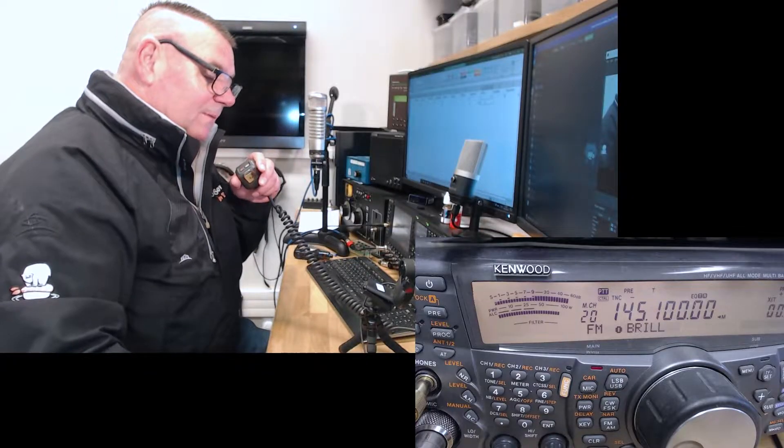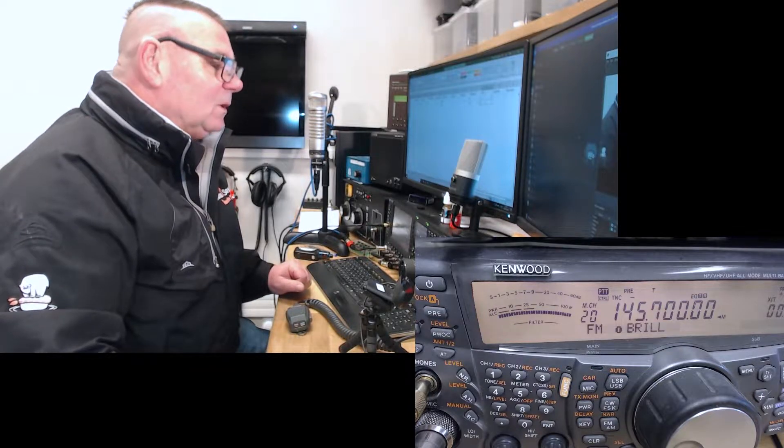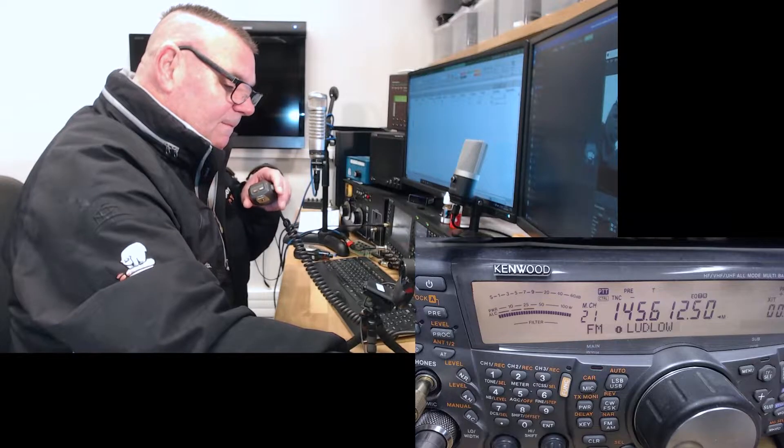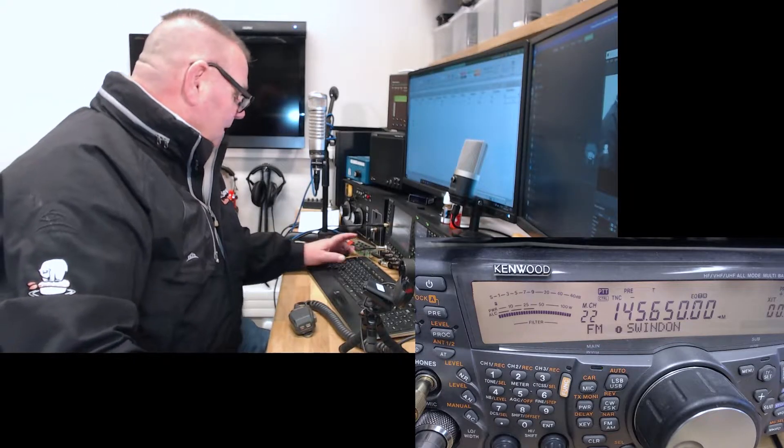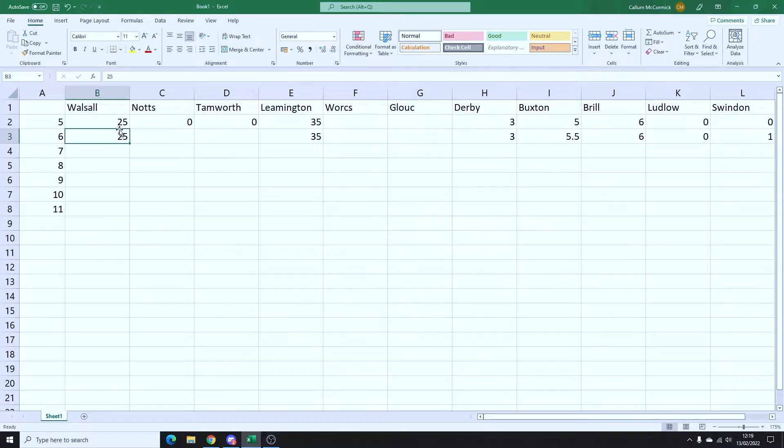Brill we had on a 6 — check and access M0MCX — well it was a 6 so it's not going to go down, we'll carry on logging that as a 6. Ludlow and Swindon nothing — checking access M0MCX — no nothing, wait — M0MCX — we'll put Swindon down as a 1. So scores on the doors so far: Warsaw marking at 20 knowing conditions are drifting, Leamington 35, the rest are zeros. Buxton was a wee bit stronger and we've got a squelch tail now on Swindon. Let's put it up another meter — that's 6 meters now.